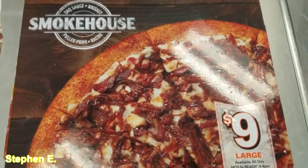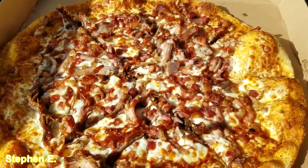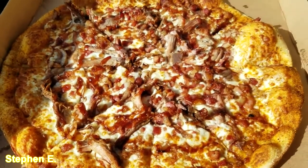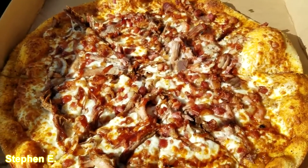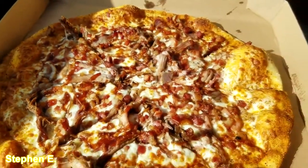Look at this pizza — I can smell the barbecue off of it and it's got a nice thin crust. I ended up getting two pizzas; also got the pepperoni, but this one is what we're really here for. We're going to try this in a few minutes.